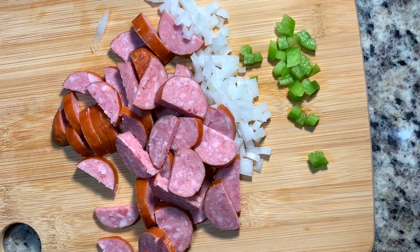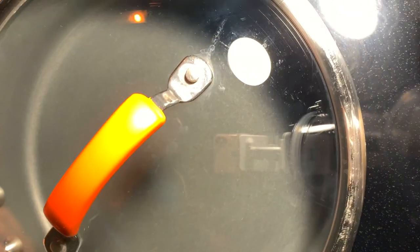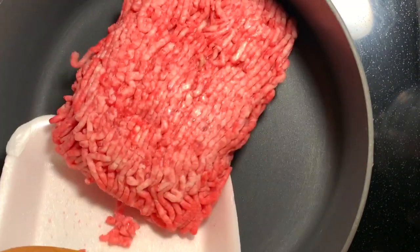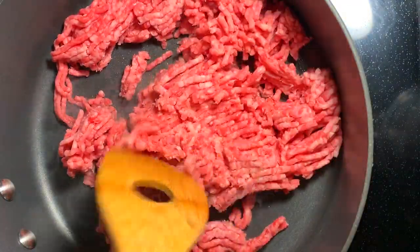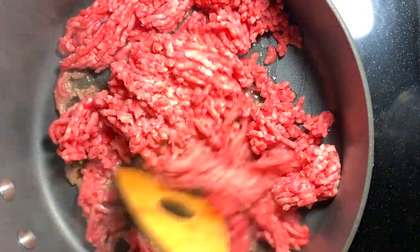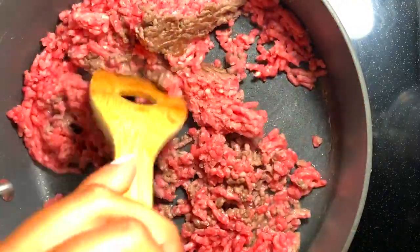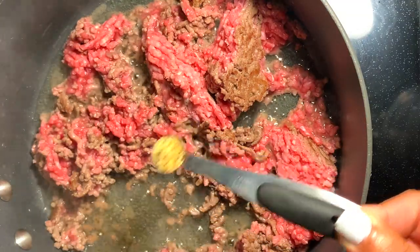Once that's all cut up, I'm setting it aside and getting started with our pasta water. I like to go in with a large amount of salt. While that's coming to a boil, we're starting on our meat sauce. I love to use 80/20 ground beef — 80 is how lean the meat is, 20 is how much fat is in it, so this will produce a lot of grease.